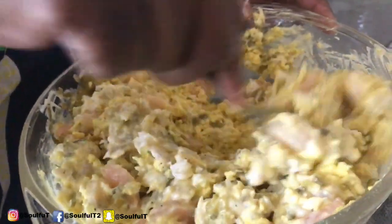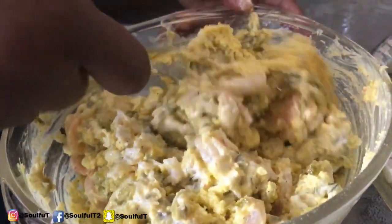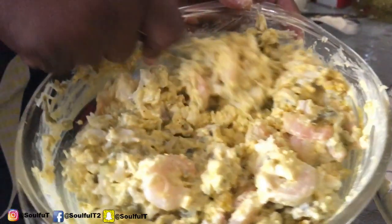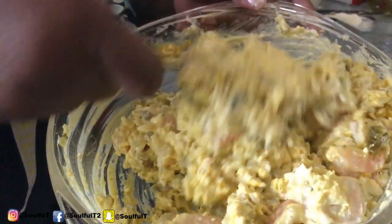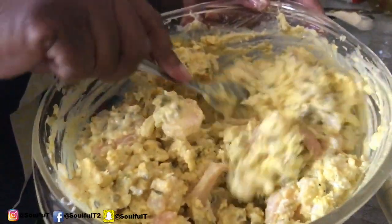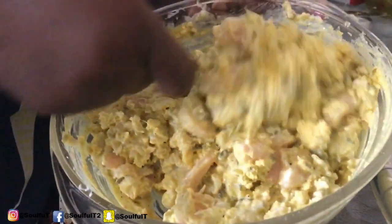Just like with my mayonnaise and macaroni salads and everything, I don't like a real wet, wet dressing — I don't like my stuff really wet. So I think I've added just enough mayonnaise. You've got your fully cooked pink shrimps — make sure they're the fully cooked shrimps.